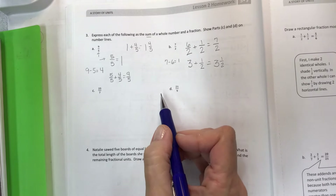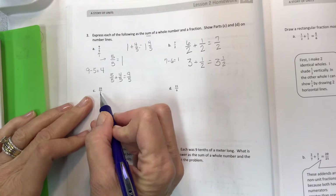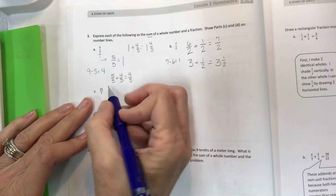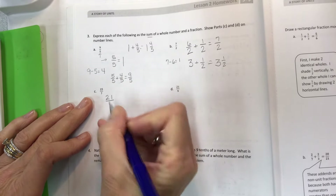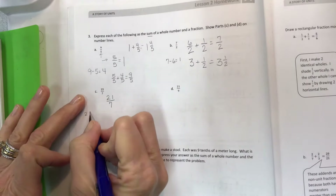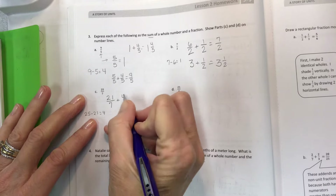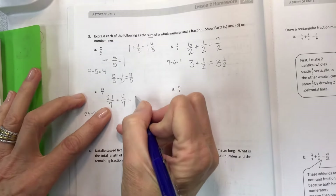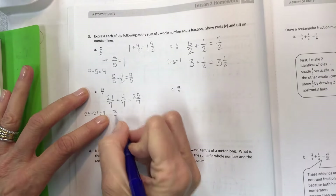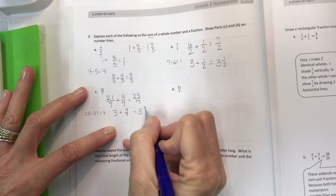How about 25 sevenths? How many times can seven fit into 25 to maximize the whole number? If I had 21 sevenths — maximizing it — what's the difference between 25 and 21? Four. So 21 sevenths plus four sevenths gives 25 sevenths. What whole number is 21 sevenths? That's three. So three plus four sevenths — there's your mixed number three and four sevenths.